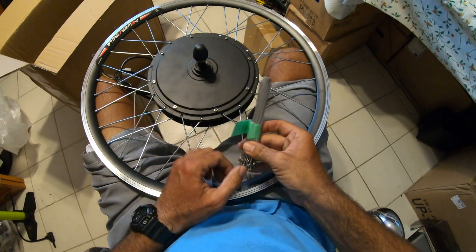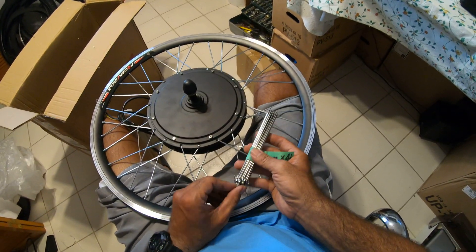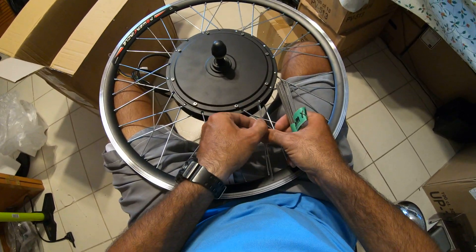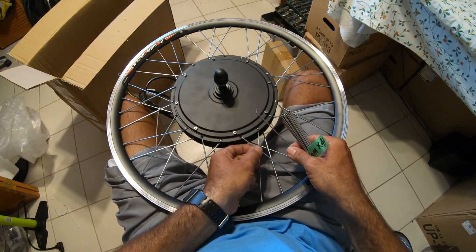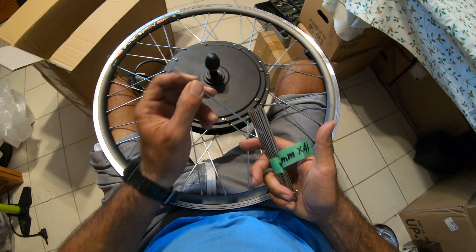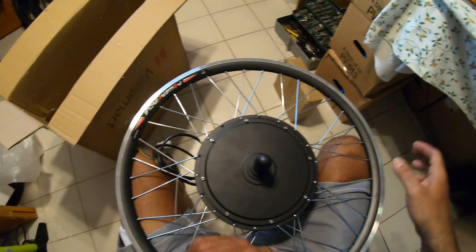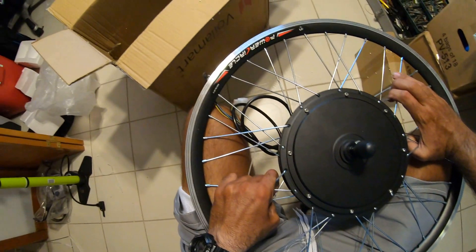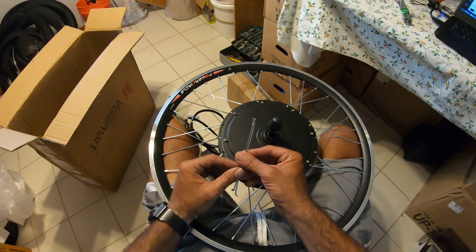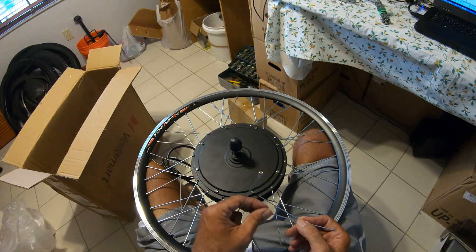The spokes I ordered are 153 millimeters, which is a little bit short, but it works. Even though they're a thinner gauge, they're actually much stronger than the original ones. The originals are galvanized steel or something — they break right at the bend. Let me show you a broken one from the other wheel.